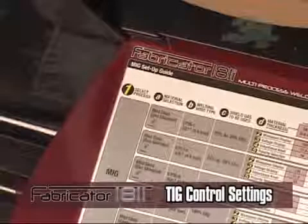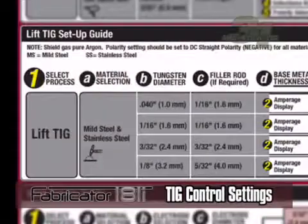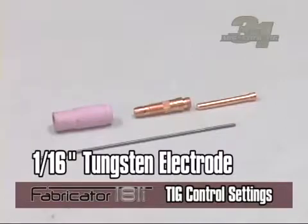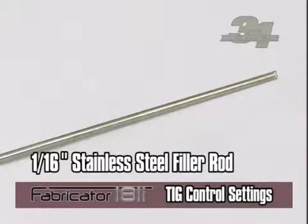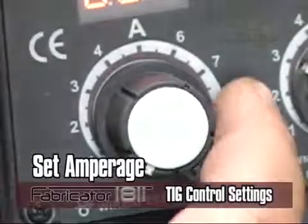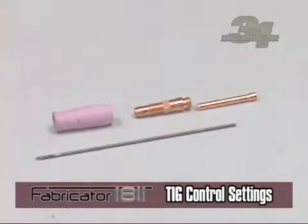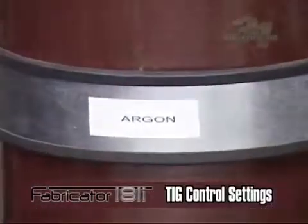For TIG welding, using the setup chart if you were welding on 16-gauge stainless steel material, you would use a 1/16-inch tungsten electrode and a 1/16-inch stainless steel filler rod. Your amperage would be set to 40 to 70 amps. Because the tungsten electrode is non-consumable, there would be no feed setting. Your shielding gas would be pure argon.